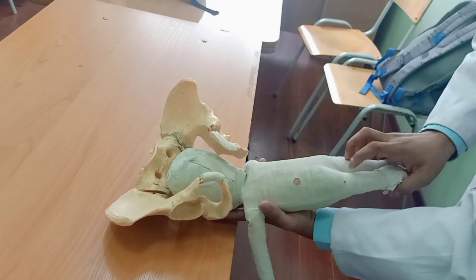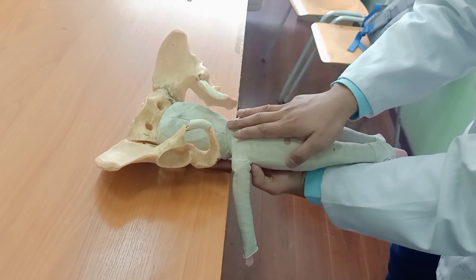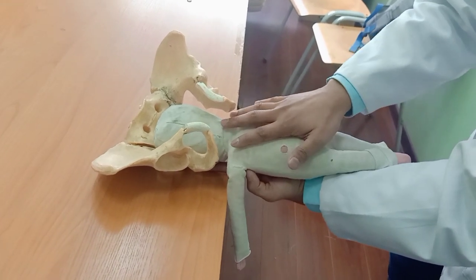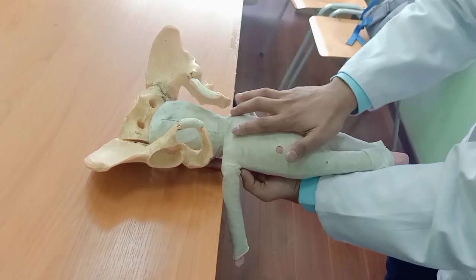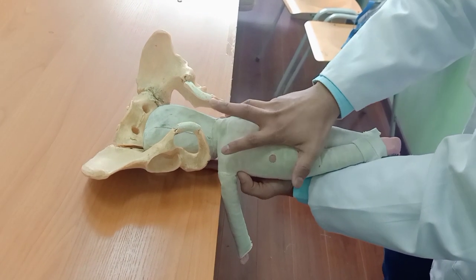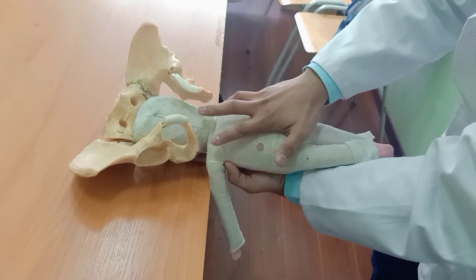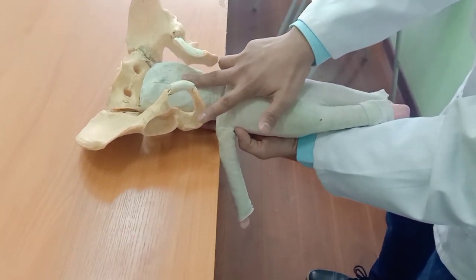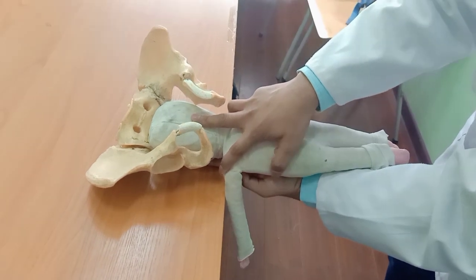The other hand goes on the back side, on the shoulder. We use our small finger and ring finger on the right shoulder like this. The middle finger goes on the occiput, and the index finger on the left shoulder.